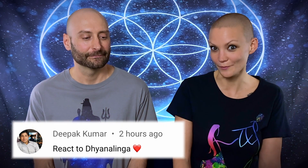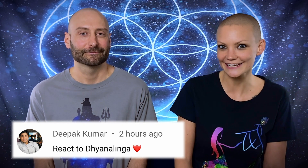Namaste, world raisers. Welcome back. Today we're going to watch Dhyanalinga, the meditation machine by Sadhguru. Deepak Kumar asked us to react to Dhyanalinga and this is the video we picked. Thank you so much for the request. I love meditation — we're doing a meditation retreat right now, so let's find out from the master Sadhguru what this meditation machine is all about. Can't wait, so let's dive right into it.